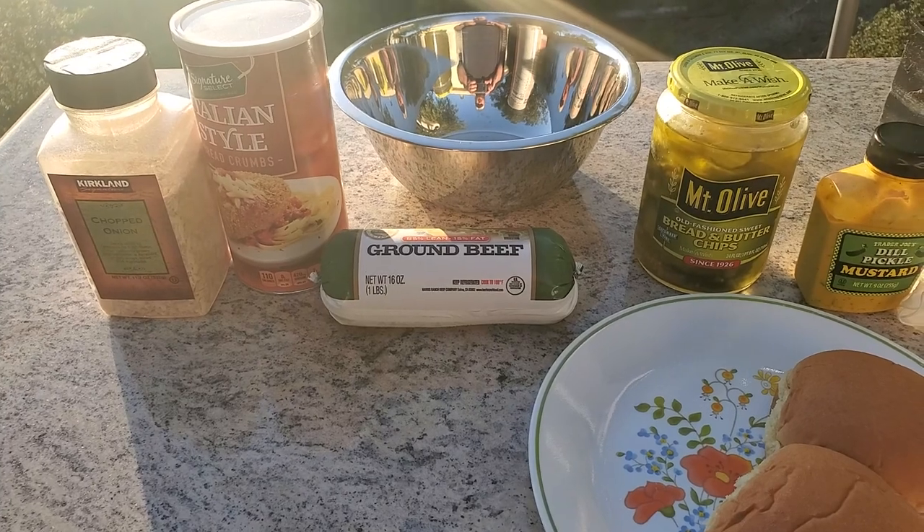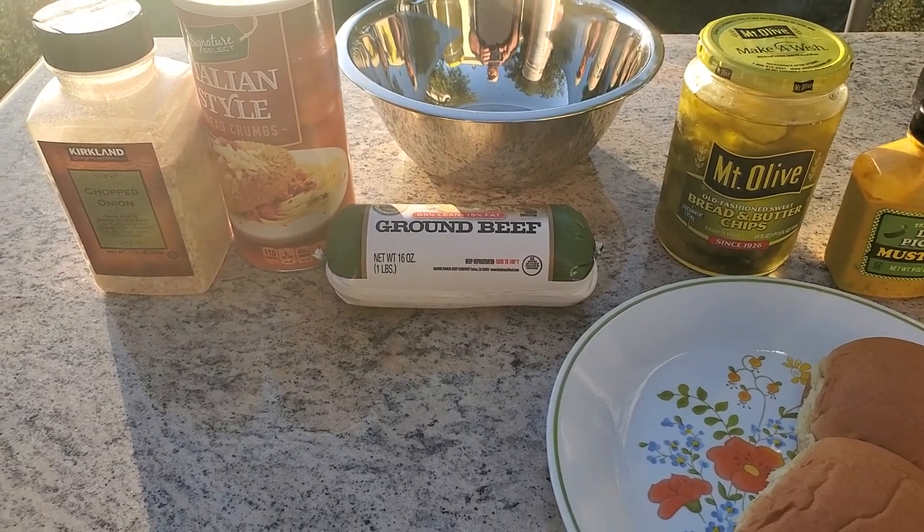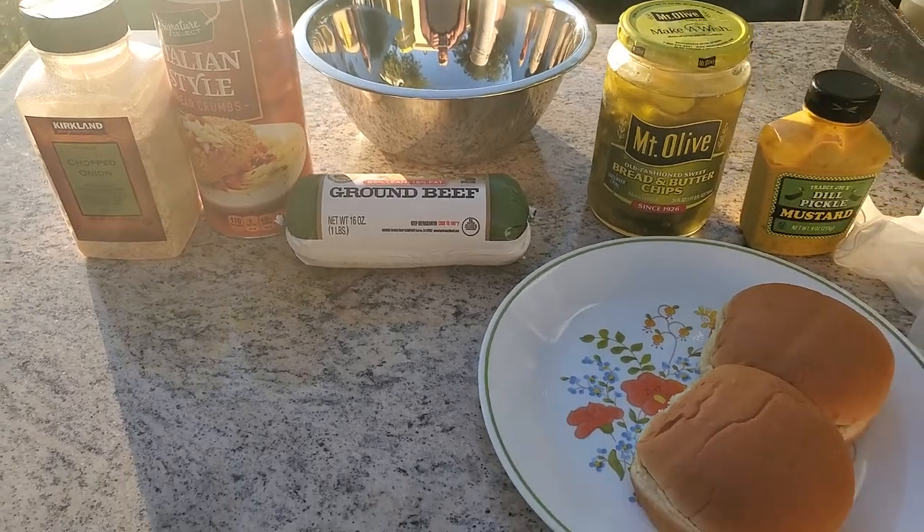Howdy y'all! Today we're heading down south to Mississippi. We're gonna attempt some Mississippi mud pie — no, slug burgers. Mississippi slug burgers.